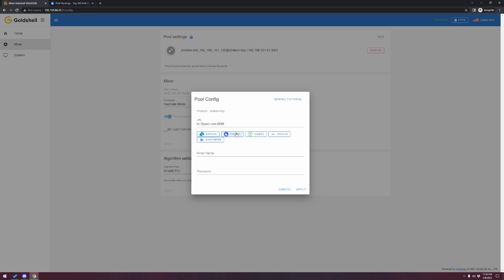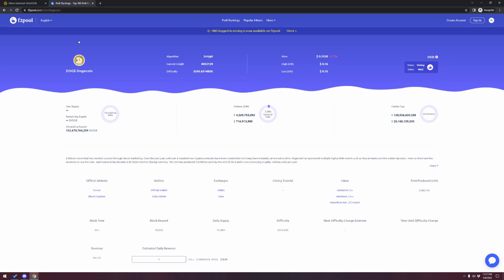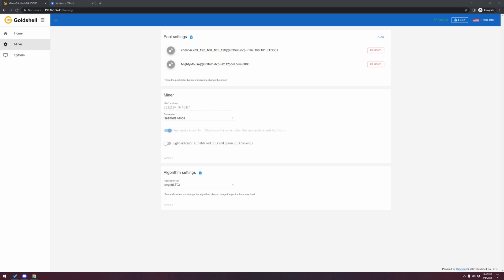When you click F2 Pool, it populates the URL automatically, which is awesome. But we have to go over and set everything up at the pool level. We need to go to F2 Pool, create an account, and then create the miner and password. Jump over to f2pool.com/coin/dogecoin — go to the upper right-hand corner and create an F2 Pool account. I won't go over that today, but complete that step and then unpause this video when you have that done.